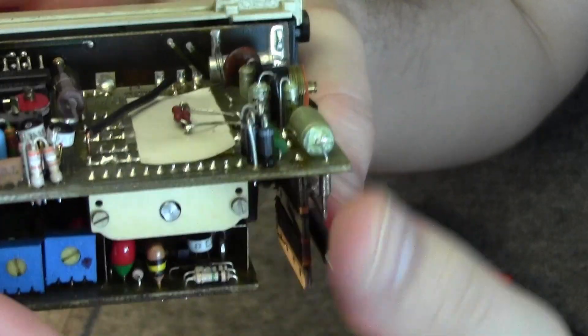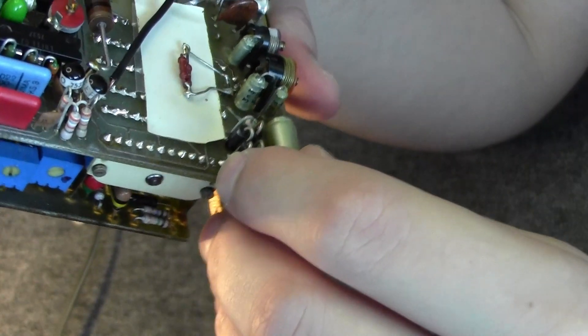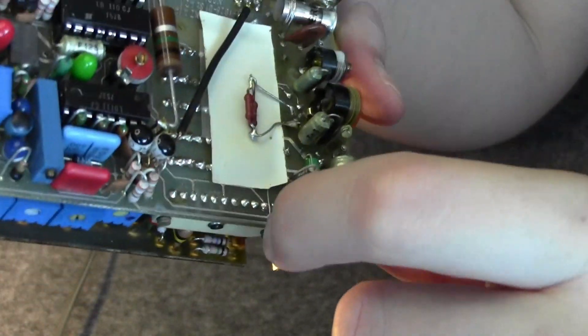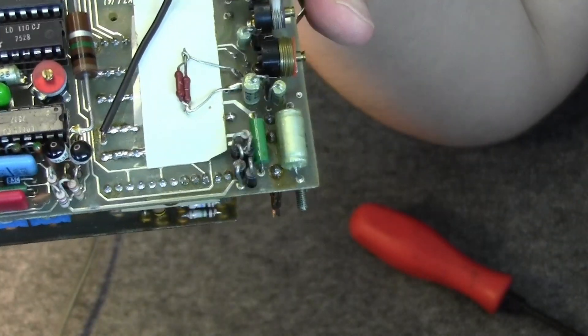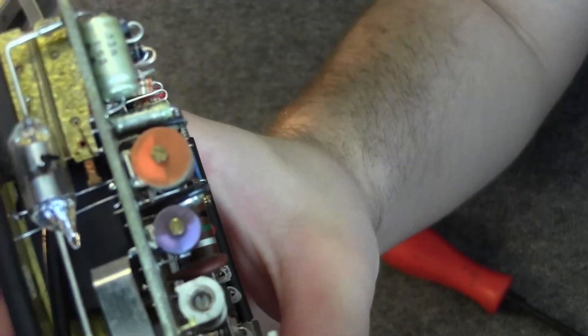I believe this section is the measuring circuitry and this is the display and logic circuitry. Here we have some additional trimming resistors — this looks like an afterthought. I believe this should be the shunt, and we have this huge resistor here, which is an addition but not a bodge.